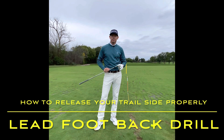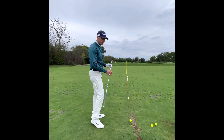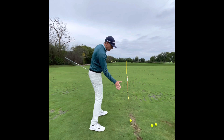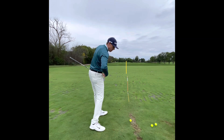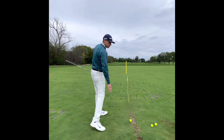Hi everyone and welcome to Billy Fitzgerald Golf. Today I want to talk about how your left hip releases or pushes away from the golf ball, and how that allows your right arm to get on the back of the shaft, on the back of the ball, and how it enables your right hip and right shoulder to release properly through the strike.